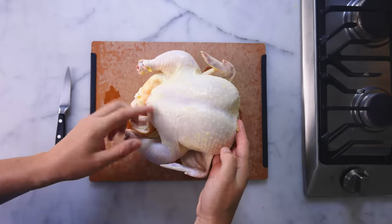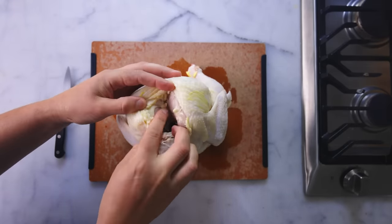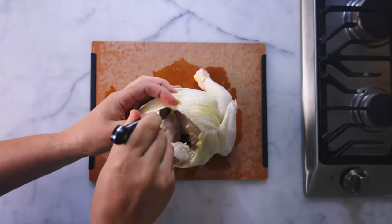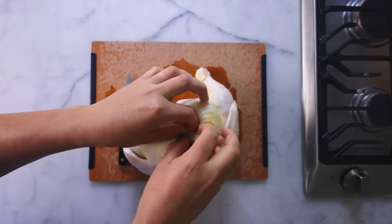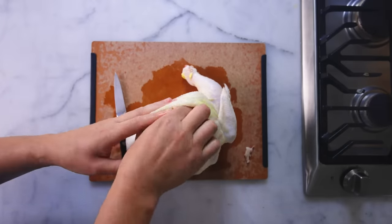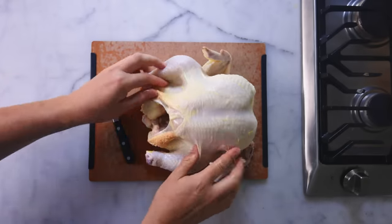Cutting the breast off of a cooked or raw chicken is much easier if you take the wishbone out first — the clavicle bone up where the neck used to be. Just feel around for it, make a few little cuts to get started, and then you can just peel the bone out of the meat with your fingers. The wishbone might come out in two pieces, that's totally fine.